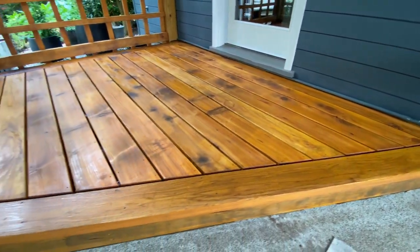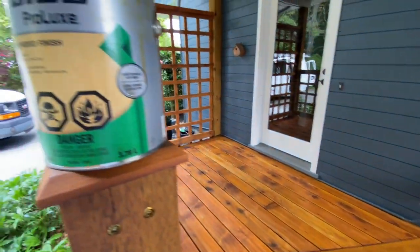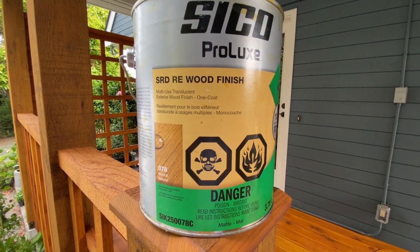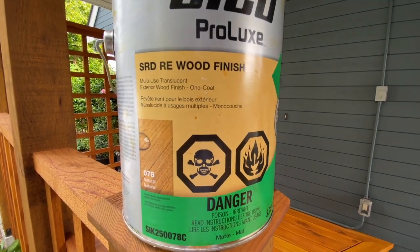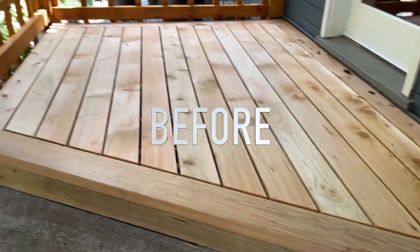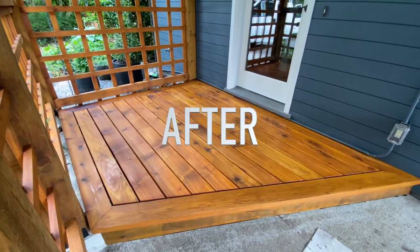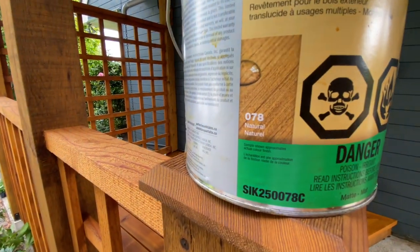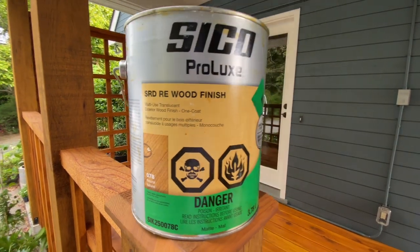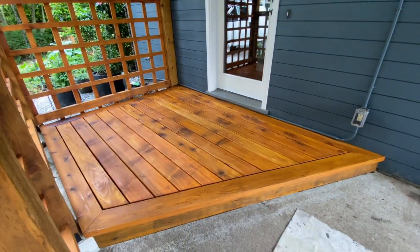Do you want a wood deck stained like this? A beautiful wood deck? Well if so, this is a quick product review for Seiko Prolux SRD wood finish. This product is great. I love it because it's a one coat translucent system. It's an oil-based stain and it goes on great. It looks beautiful. It comes in all sorts of colors. This is natural I chose. It comes in natural light, teak, mahogany, and a bunch of others. This is a great product if you want to stain your deck, and in this video I'm gonna tell you why.